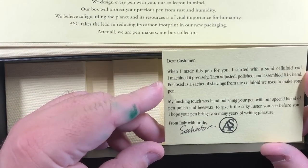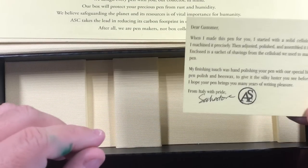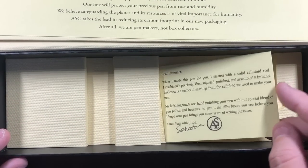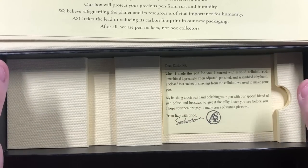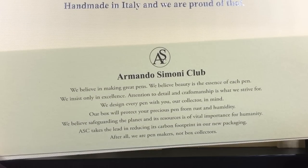This card is signed from Salvatore, who actually turns these pens — from Leonardo Pens, he turns them on behalf of Armando Simoni Club, who makes them for them.